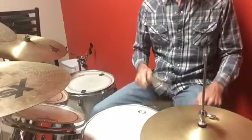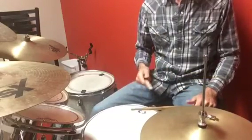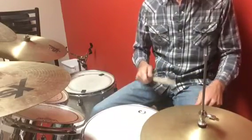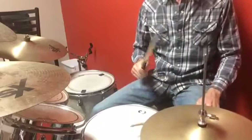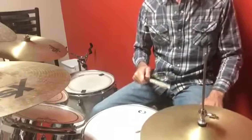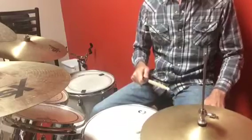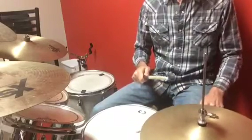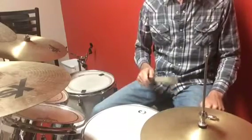It will be...and...4...and... You can practice that. Isolate that one little section and do that over and over. And then we're going to hit the crash back on one with the kick.